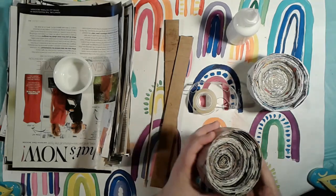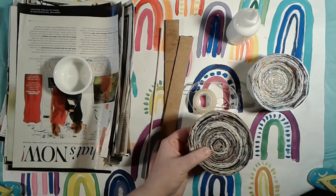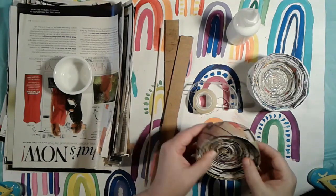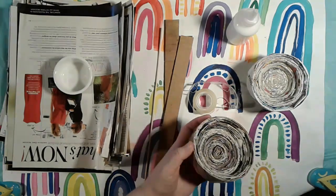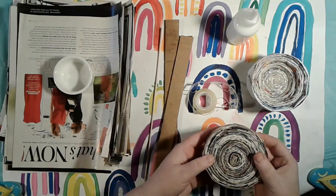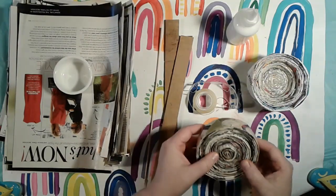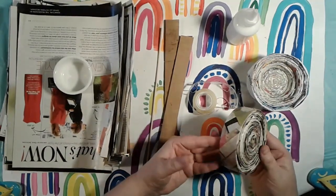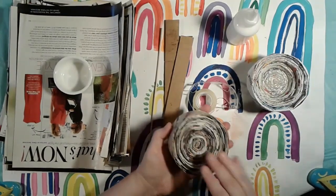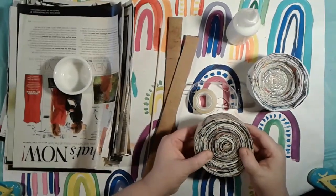We're also going to be painting it so it looks nice as well. I actually have one I made years ago in my classroom. I've had it for years and I keep little knickknacks in it — pens, push pens, paper clips, that kind of stuff. So this is kind of a fun activity. It's more of a craft than necessarily an art piece. But there are a lot of artists that create art using recycled materials, and that's what we're going to be doing today.